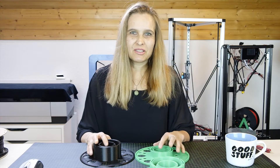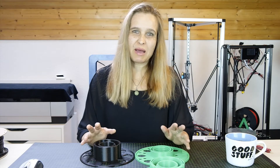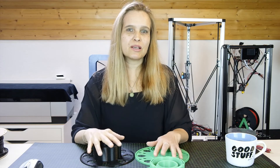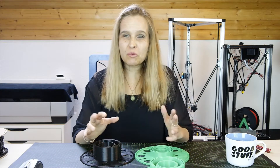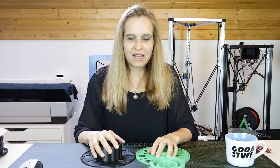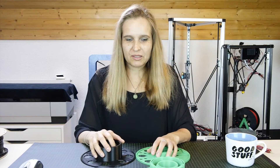Hello everybody, so today I'm gonna show you the master spool system. Some other colleagues of mine have already recorded YouTube videos about it, and parallel to this one I'm also recording a version in German. So if you are a native German-speaking YouTube watcher, you can take a look at the German version too. I'm not reading off a script — just doing it free.